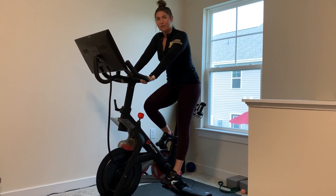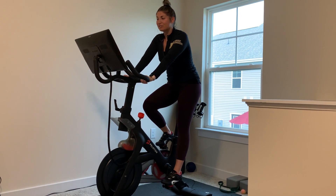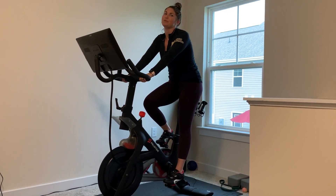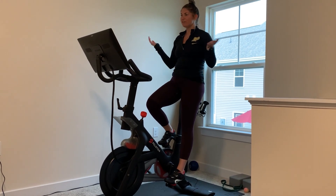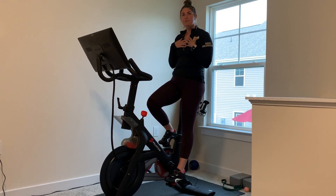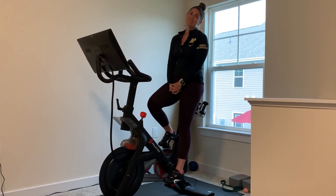Be sure to follow us at PartnerMD. We have a hashtag, so if you're a Peloton user, be sure to add hashtag PartnerMDWellness to your username. You can then follow myself, some of the doctors, and other members for different rides and ride ideas. Thank you for tuning in!